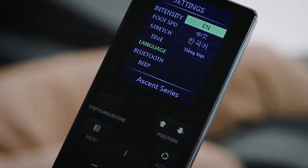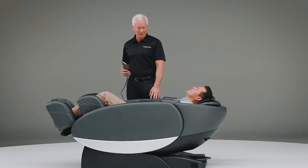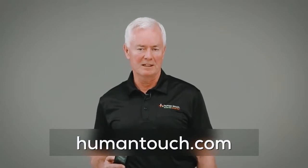Overall, this massage chair, the Novo XT, with its 42 air cells, its zero gravity and beyond zero gravity ability, and its 34 programs, really is the chair for the true massage chair enthusiast. To learn more about the Novo XT, please visit Human Touch at HumanTouch.com.